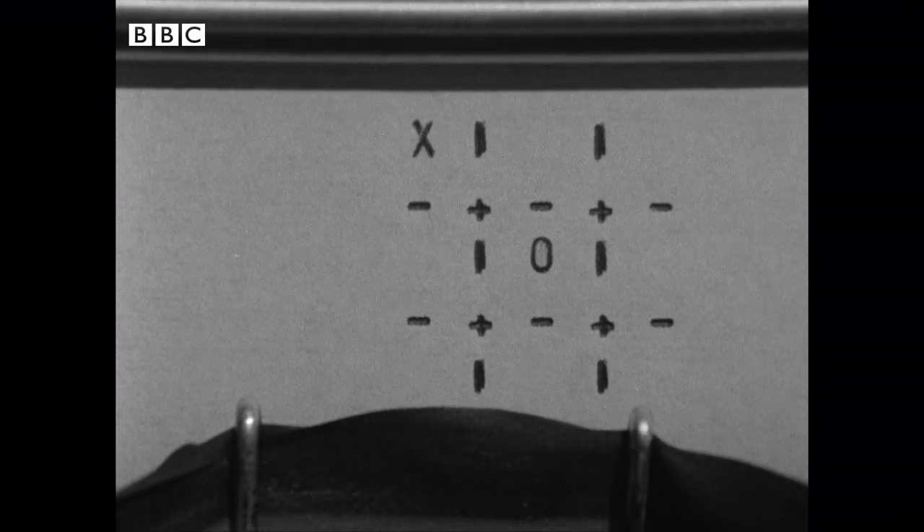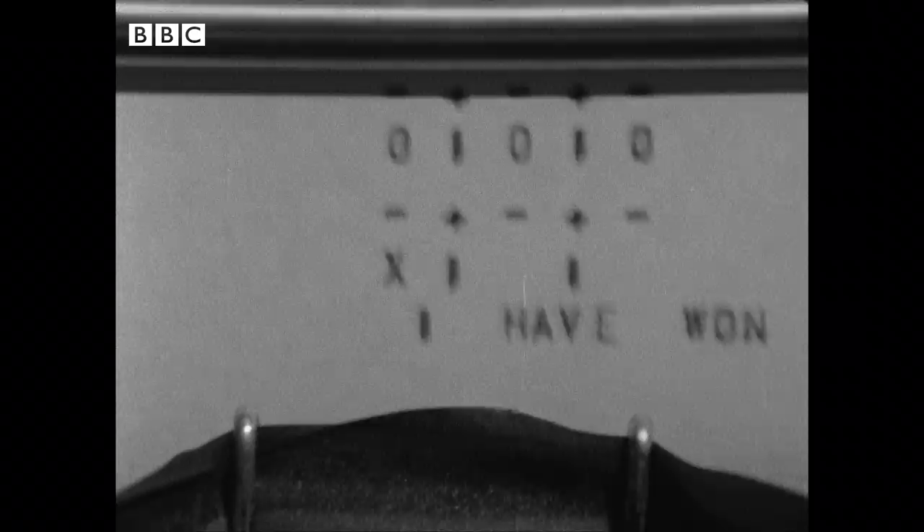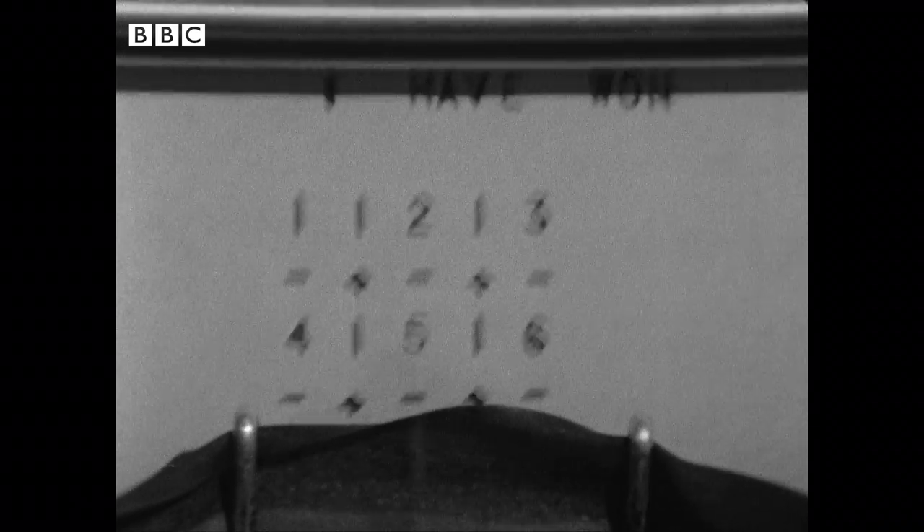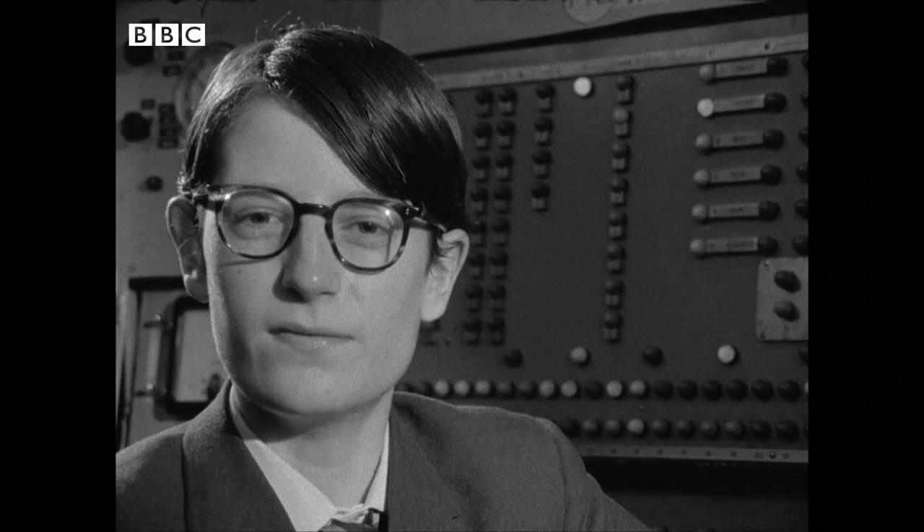If you go on top of one of its places, it'll print out 'cheat, I have won.' If you go on top of one of your own previous moves, it'll print out 'fool,' and then go on to take a move of its own. If it wins, it'll print out 'I have won.' If you win — which is impossible, you can't possibly — it will print out 'you would have won if you did.' It'll print out a draw if it can't go at all because everything's full up.